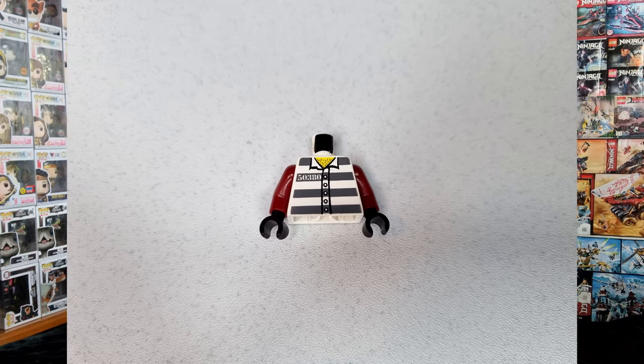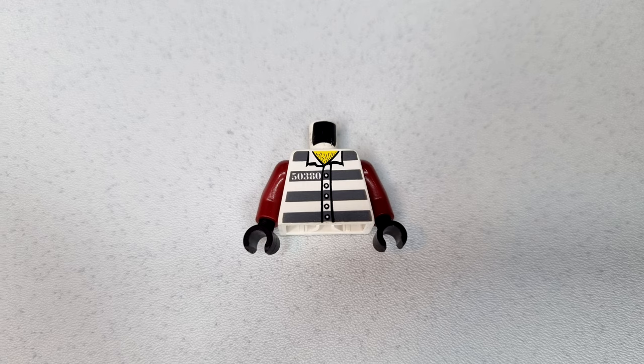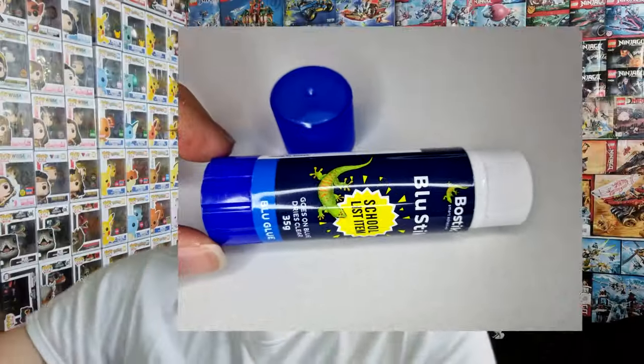Once printed, we cut out the torso. Then we choose the parts to use. For Commander Fox, I've chosen a prisoner torso and I'll use dark red arms from a Nia Legacy torso — I have plenty of those, so I can just take them off and swap them into the prisoner torso, which I also have plenty of. Then we're ready to glue the torso cutout onto the front of the torso.